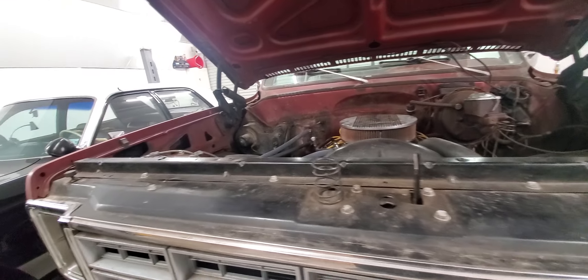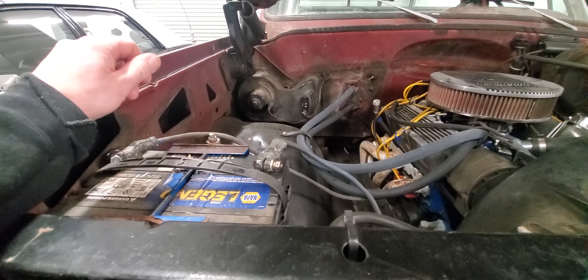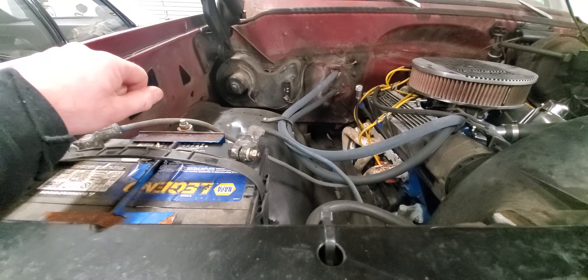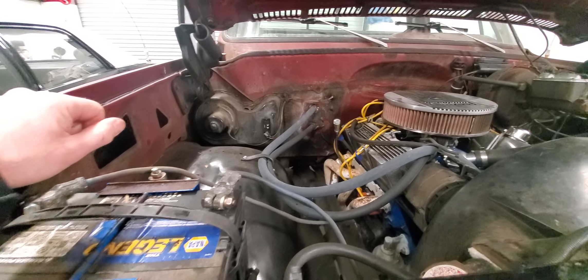I've got to pull the heater motor out because it sounds like a wounded wombat. I'm just going to replace it and be done with it, and we're moving on.